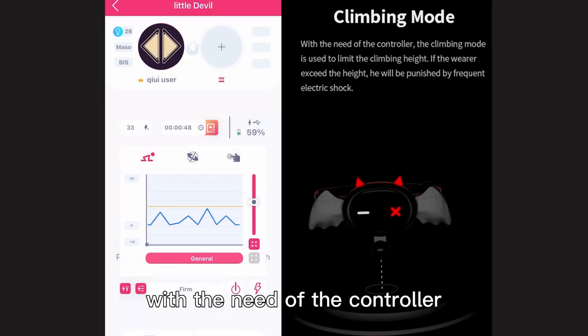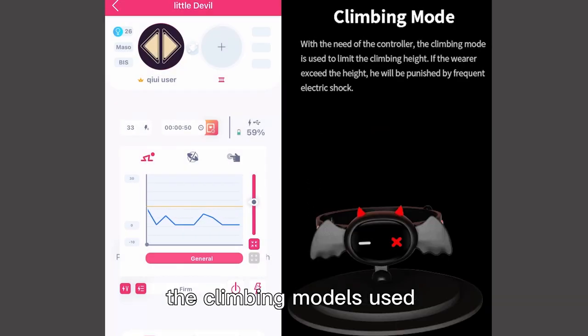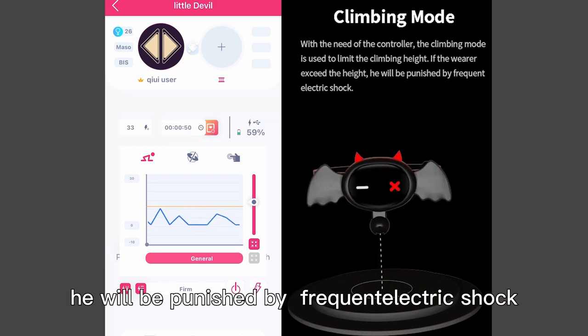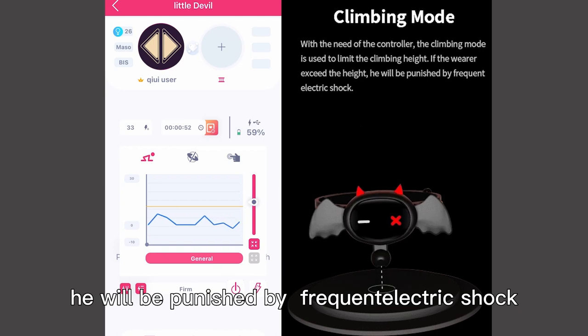With the controller's control, the climbing module is used to set the climbing height limit. If the wearer exceeds that height, they will be punished by frequent electric shock.